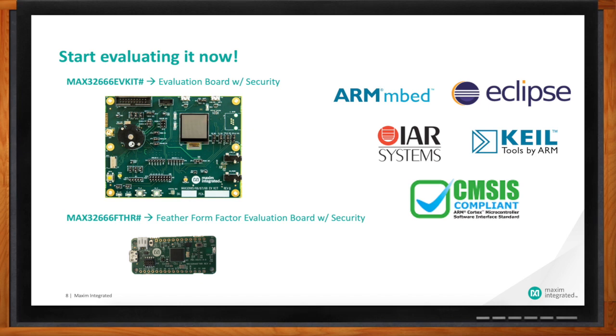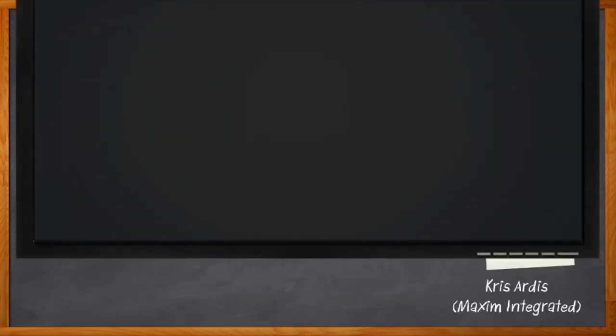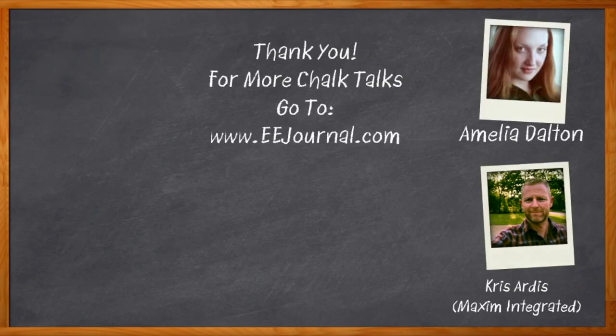Excellent, well I think that's all I have time for today. Thank you so much for joining me. And before we go, you didn't forget to click that link, did you? There you can find even more information about this topic from Maxim Integrated. For Chalk Talk, I'm Amelia Dalton from eejournal.com. For more Chalk Talks, head on over to the Chalk Talk section of eejournal — you can't miss it, it's right across the top — or head on over to YouTube at youtube.com/eejournal. We'll see you next time.